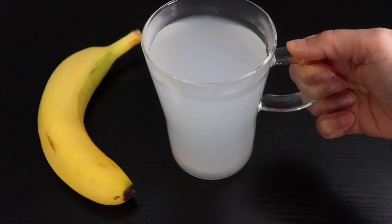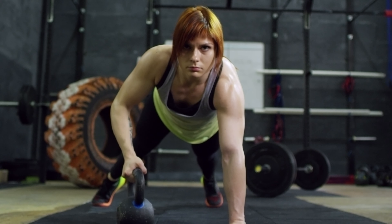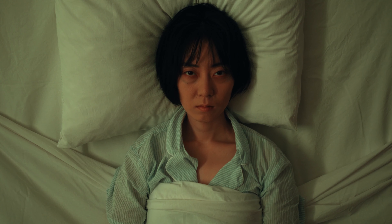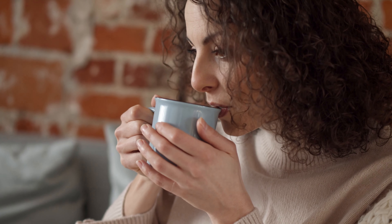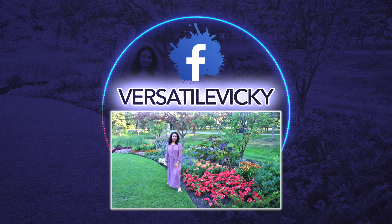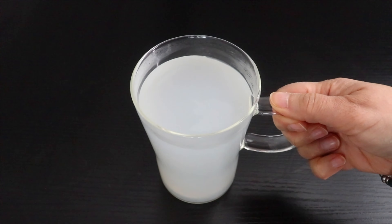This banana tea is safe for all and you can have it depending on how you want to reap its benefits. For example, after a workout to relax muscles, before bedtime for better sleep, or at the start of the day for weight loss. So do try and share your results and I will see you soon with a new video. Till then, remember — where there's tea, there's hope. Bye-bye.